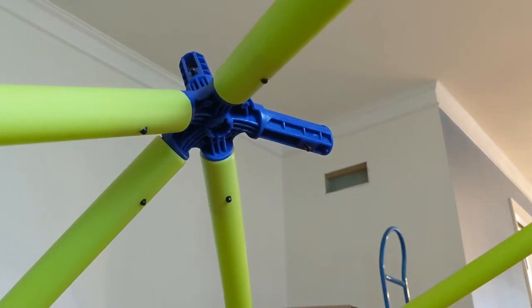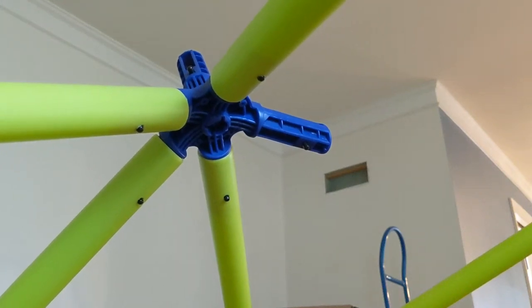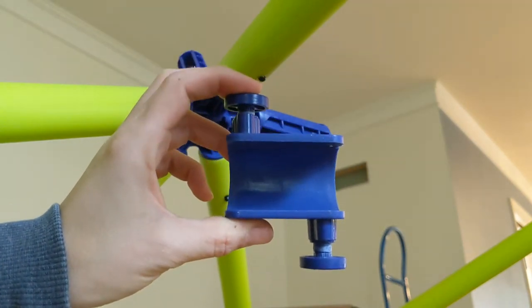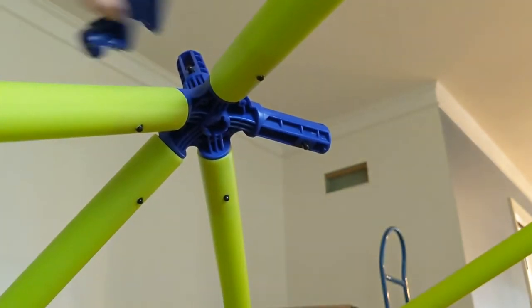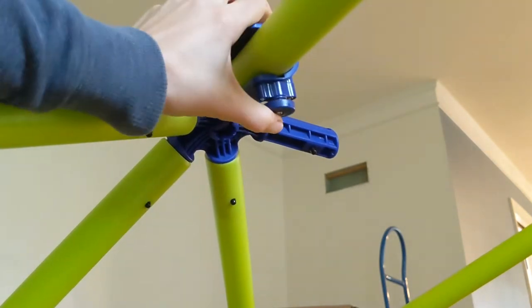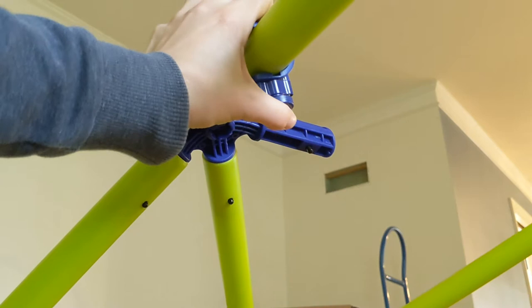All right, this is the easy-peasy Jungle Gym. The dismantle tool looks like this. It's a double spring-loaded mechanism that you attach on here and you push it together and it's supposed to pop it off.